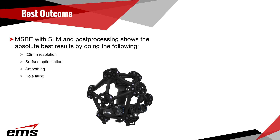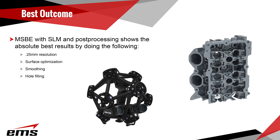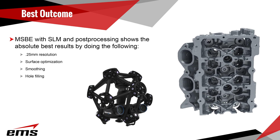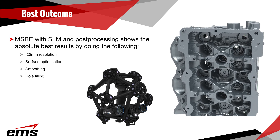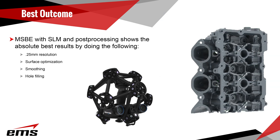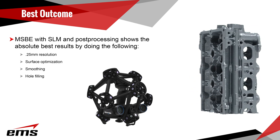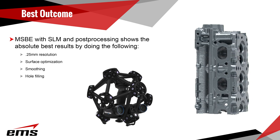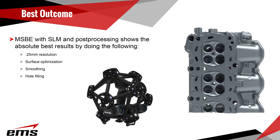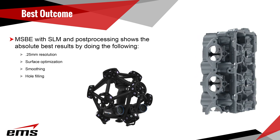Let's take a closer look at what is possible if you ignore our rules and try to acquire the best data possible. For this we used the MetraSCAN Black — though you could expect similar results with the HandySCAN Black. We upped the resolution to 0.25 millimeters and did some post-processing after scanning, including hole filling, surface optimization, and edge sharpening. Keep in mind that if you are doing dimensional inspection, you do not want to do any post-processing that might manipulate the data and skew your measurements. As you can see, the 3D scanner did a very good job capturing data even in hard-to-reach areas and on shiny surfaces.